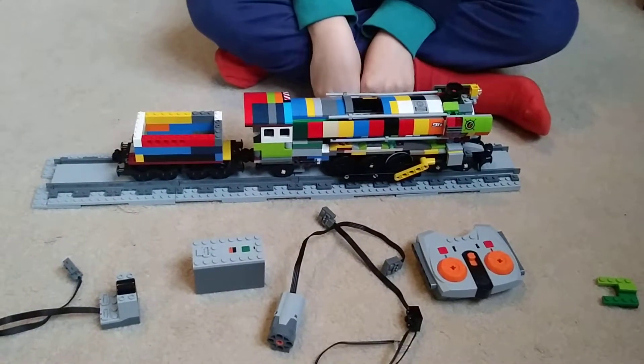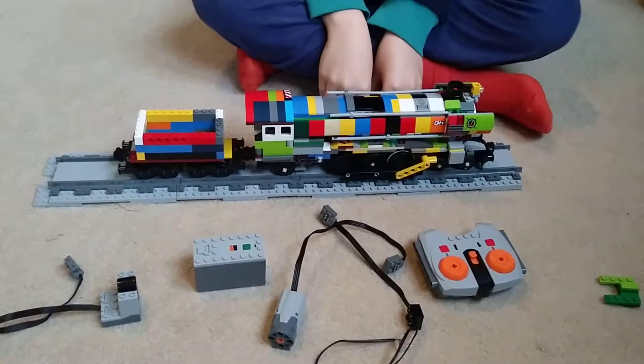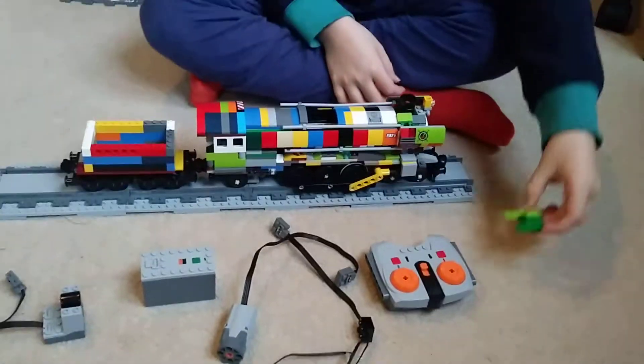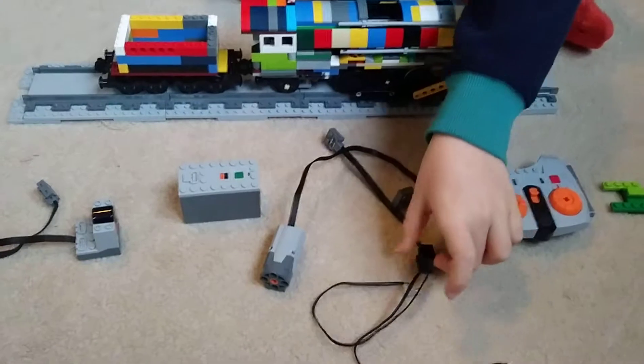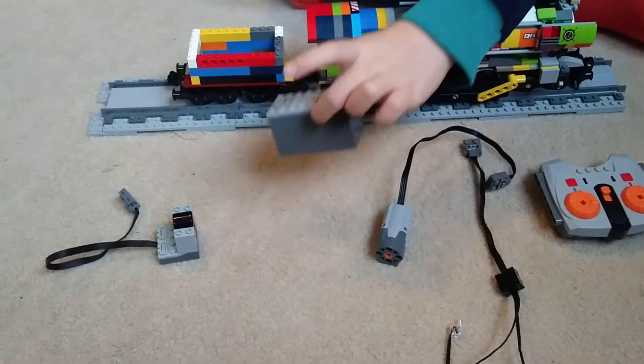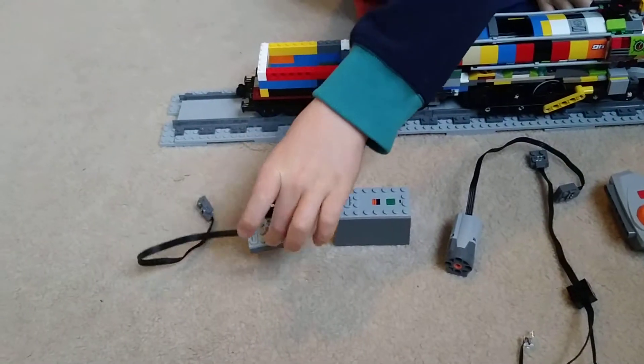Hi guys, today we're going to be motorizing the LEGO Emerald Knight. First you're going to need the controller, the lights, the motor, the battery pack, and the receiver.